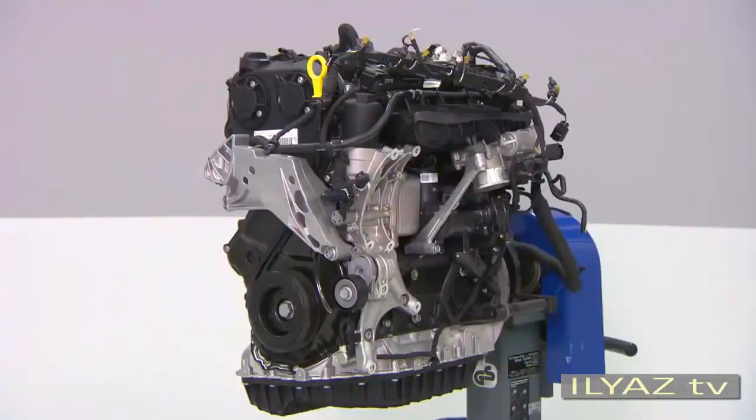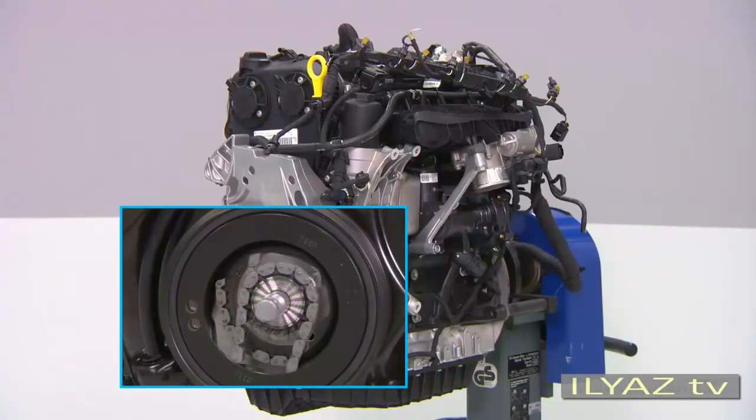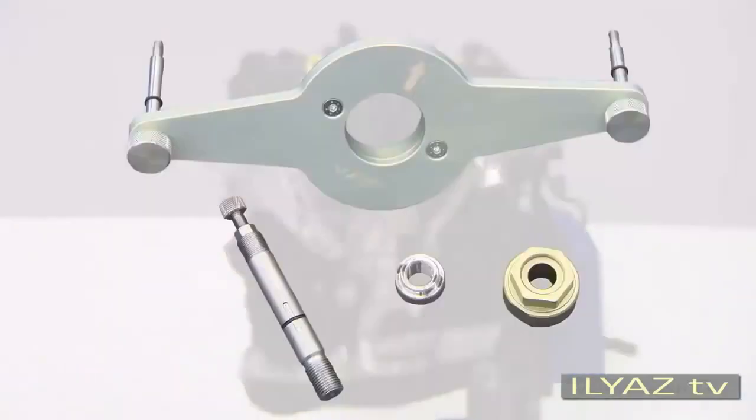The vibration damper is connected to the sprocket wheel for the timing chain and the crankshaft via a securing bolt. When the vibration damper has to be removed, fix the sprocket wheel and the crankshaft in position. Use the tool T10-531 for this.